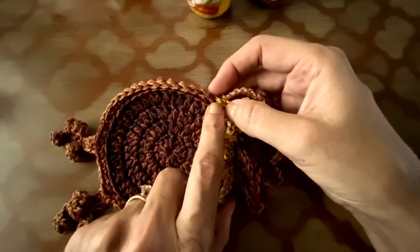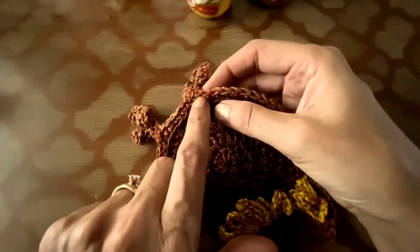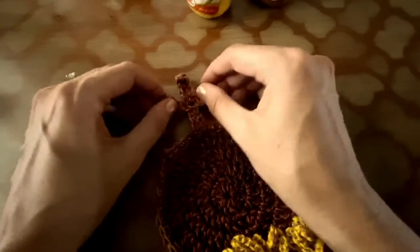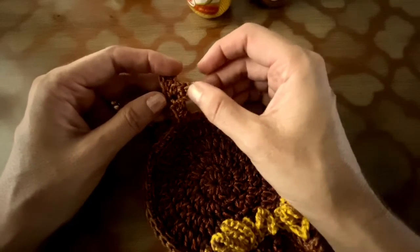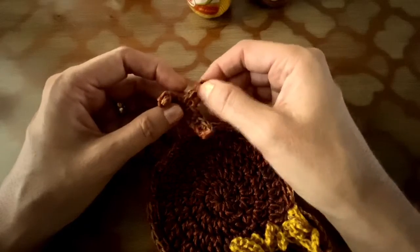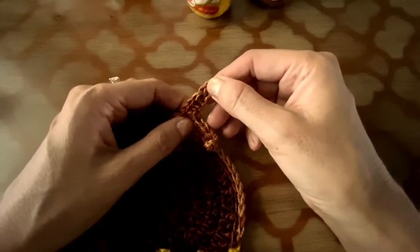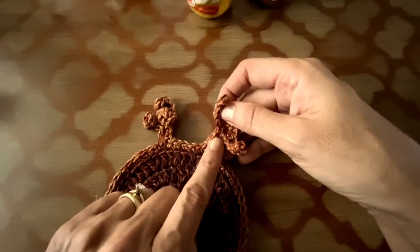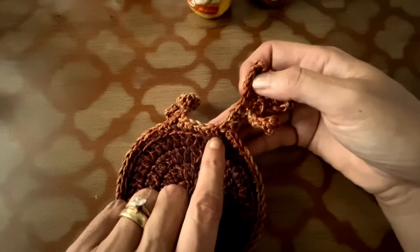When you finish your 17 single crochet, you are going to start making the first foot. Chain 10, turn, make four half double crochet and one single crochet. Chain 7, turn, four half double crochet and one single crochet. Then to come back to your base, you are going to have three half double crochet, and you are going to join the foot with the base here with a single crochet.